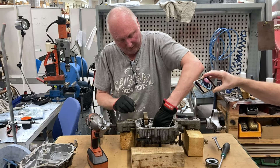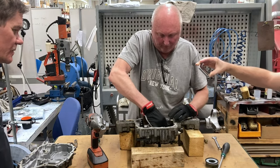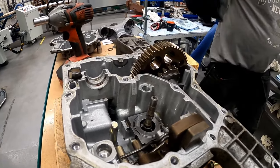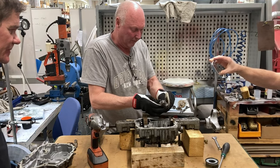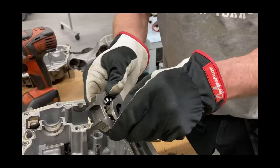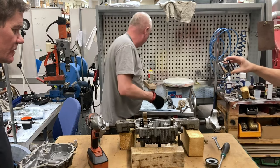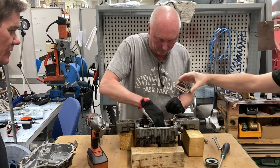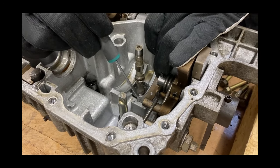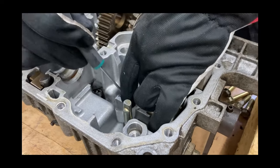The thrust washer can be a little bit difficult to get out. There is a spring around the drive shaft — don't forget to put it back. Here is the swiveling thrust plate or thrust bearing. And in the bottom there are two sliding bearings. They can be a little bit difficult to remove but they are not attached — just laying in there.